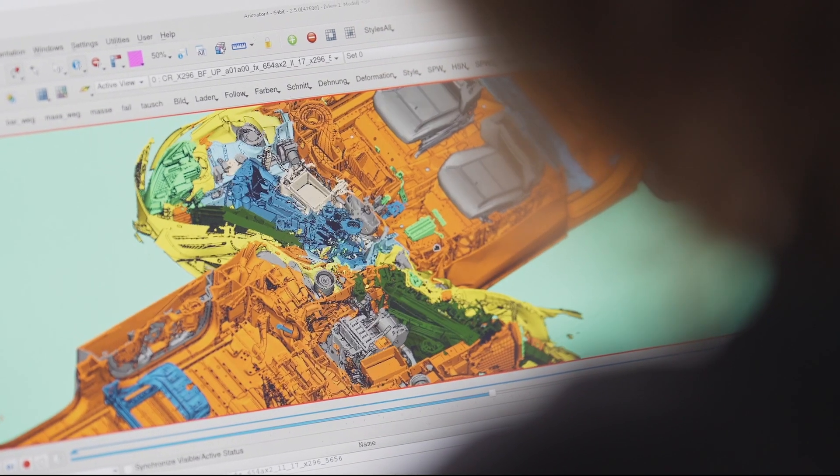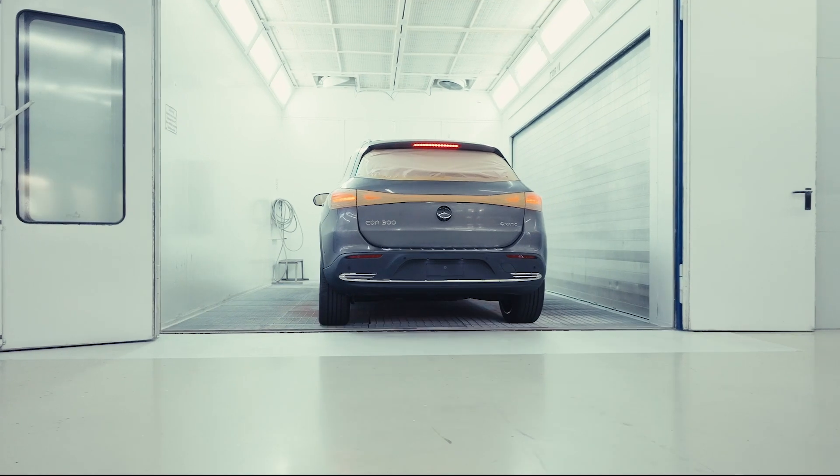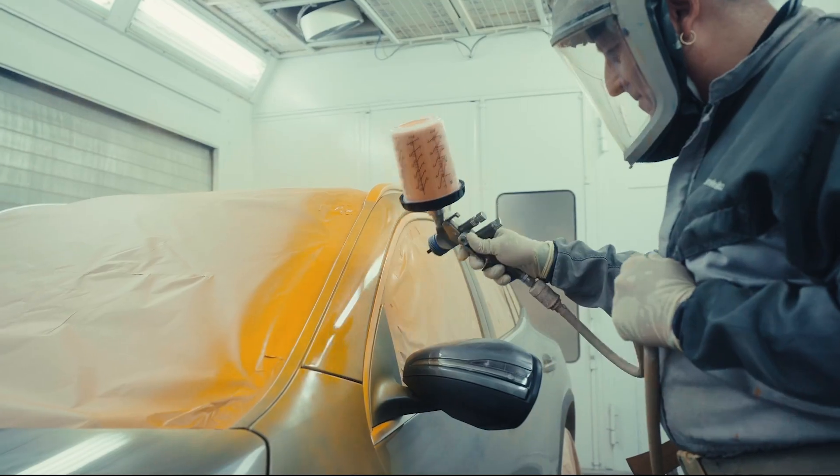Safety is teamwork. There are various steps and various people involved. At first we start by doing different simulations. When we are ready to do a crash test, we get a car right from the production line and the first thing that we do is we paint the car orange.